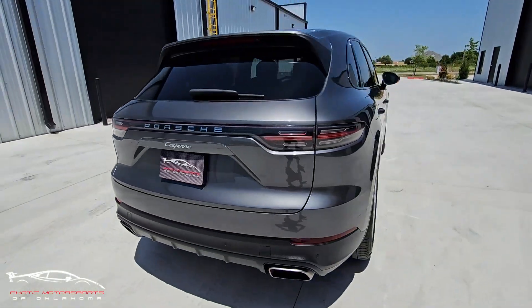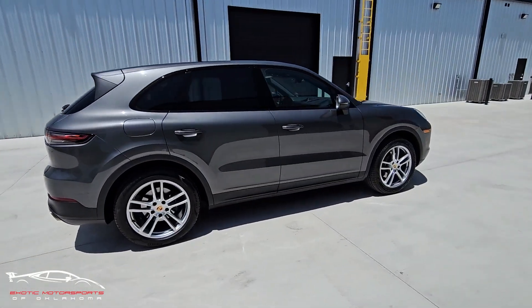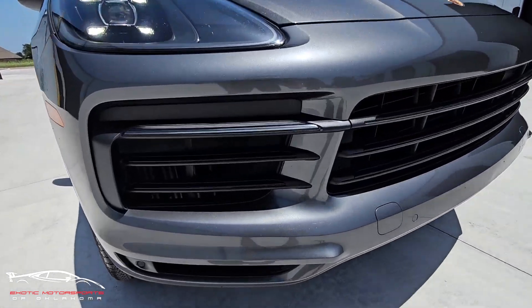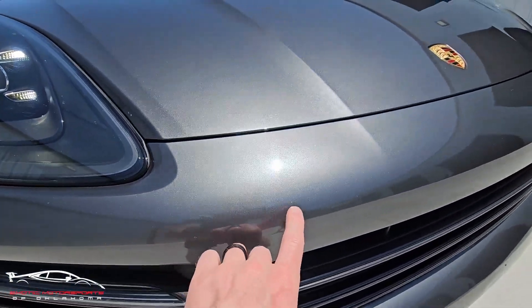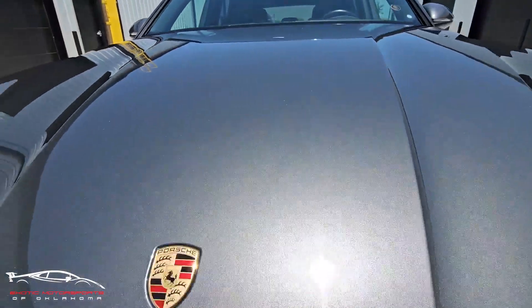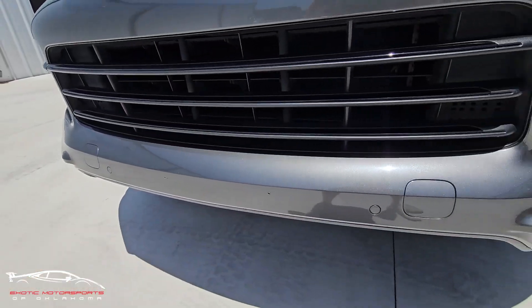On the front you are going to have a couple rock chips every once in a while — nothing out of the ordinary, just noting a few here. There are also license plate holes drilled in.